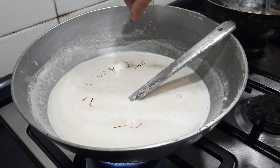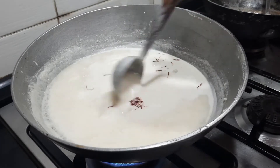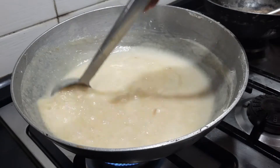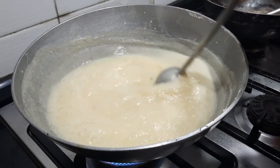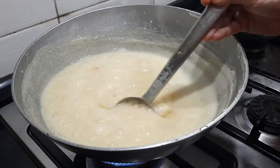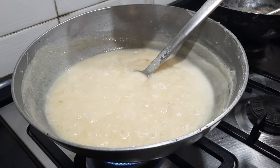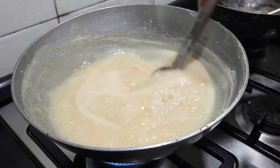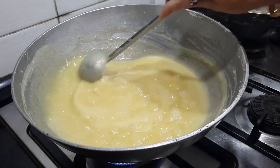Now I'm also adding a few strands of saffron — let it be a lavish amount because that is what's going to add the color of the badam halwa. It's still in a watery consistency; what we need to do is keep stirring it until it comes to a nice thick idli batter-like consistency. We also need to keep adding ghee so that it does not stick to the sides — the more ghee you add, the more the flavor of the badam halwa enhances. You need to keep stirring continuously, otherwise chances of getting it burnt are higher.